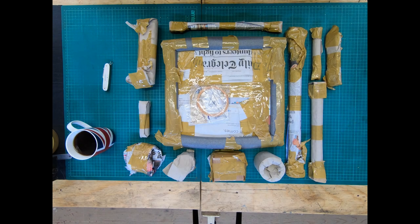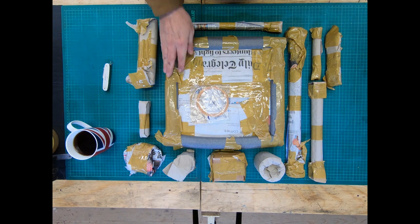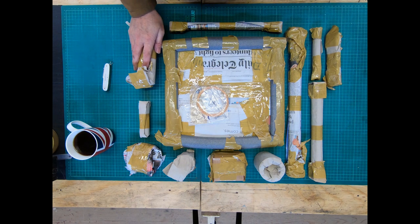Hi everyone, welcome to the necklace workshop. As you can see, all the materials for the Congreve clock have arrived. It was all in one box but it was so heavy I couldn't carry it up the stairs, so I had to take it out of the box and carry it up individually. I'm going to take it out of all the wrapping and let you have a look at everything.